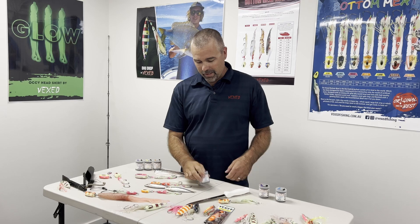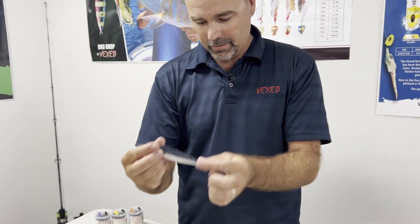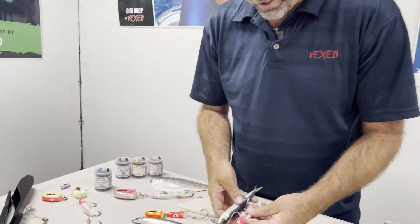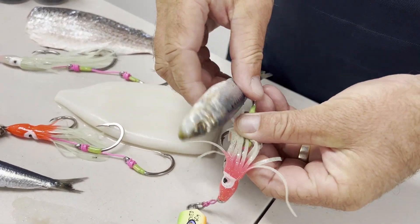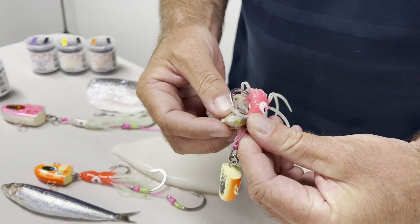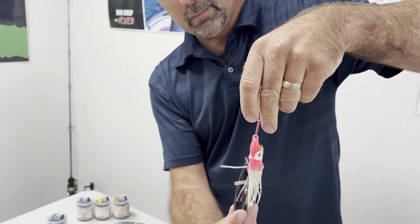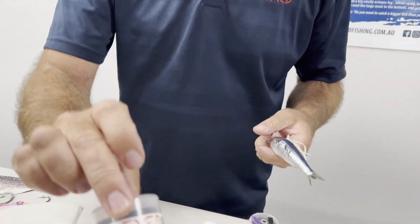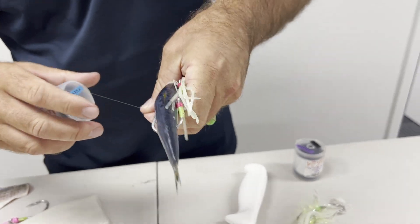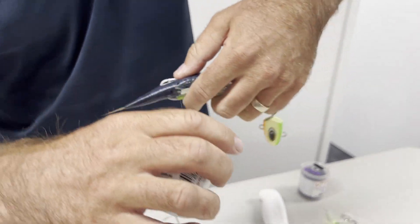I am going to start today with the pilchard thread. We have our pilchard here and our 60 gram Vexed bottom meat, which is a perfect size for inshore snapper fishing. I am just going to rig it up like you would a pilchard — and you can also do this with your surf fishing guys, bait thread is really important for surf fishing. The pilchard thread is the finest thread, really thin, which makes it perfect for using on pilchards because you don't want to cut that flesh.